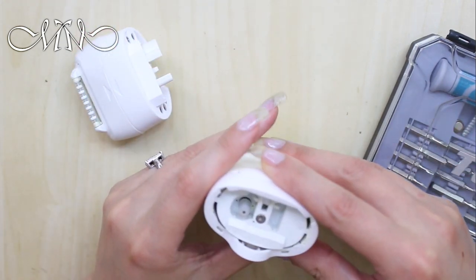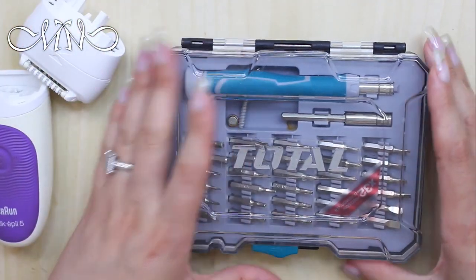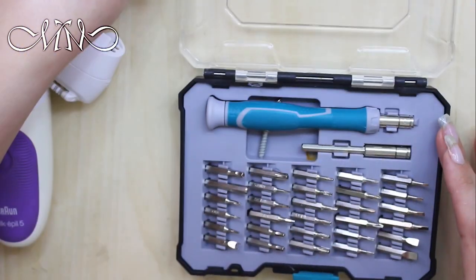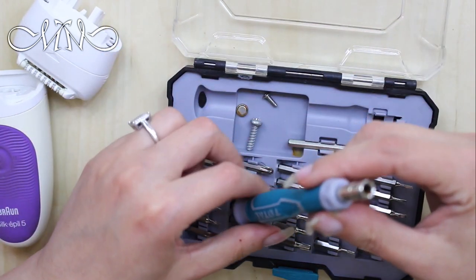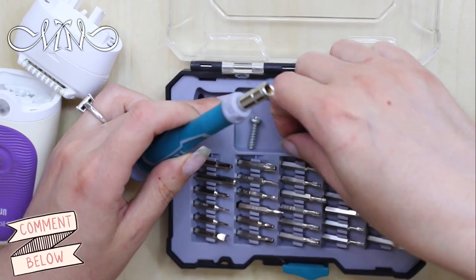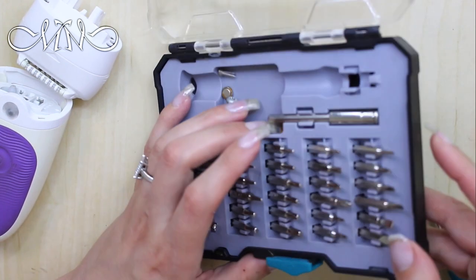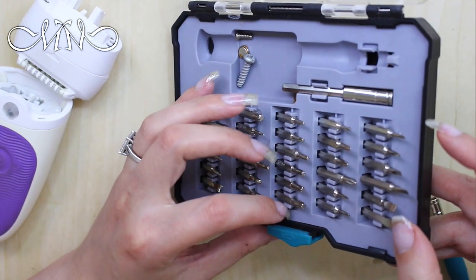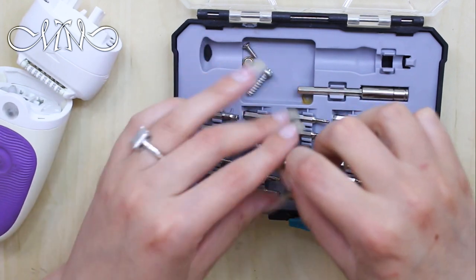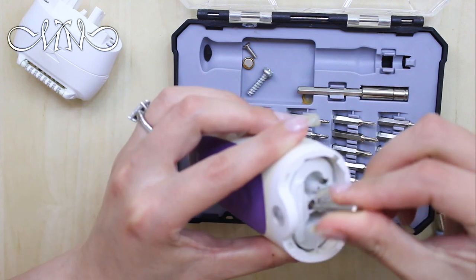Sorry about that — it was my cat! For the screwdriver, I have this kit from Amazon and it's really nice and handy. As you can see, it has multiple screwdrivers. I'll open it for you so you can see. This is the stuff I'm going to use. I can't remember exactly which one I used, but I used one from this collection right here.